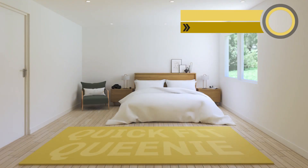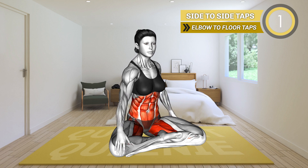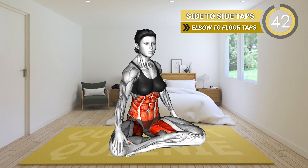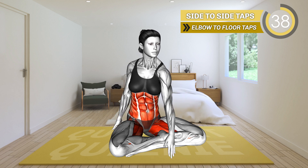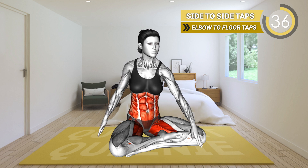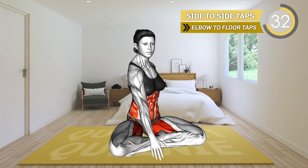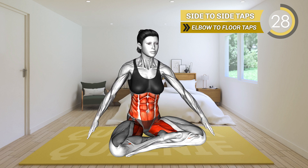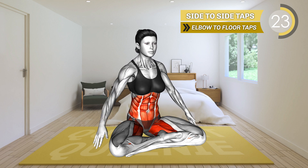Let's start with this exercise. Sit on the mat with your legs crossed and arms at your sides. Keep your body upright. Now lean to the left side and tap the floor with your left hand. Return to the center and then lean to the right side, tapping the floor with your right arm. Return to the starting position and repeat.